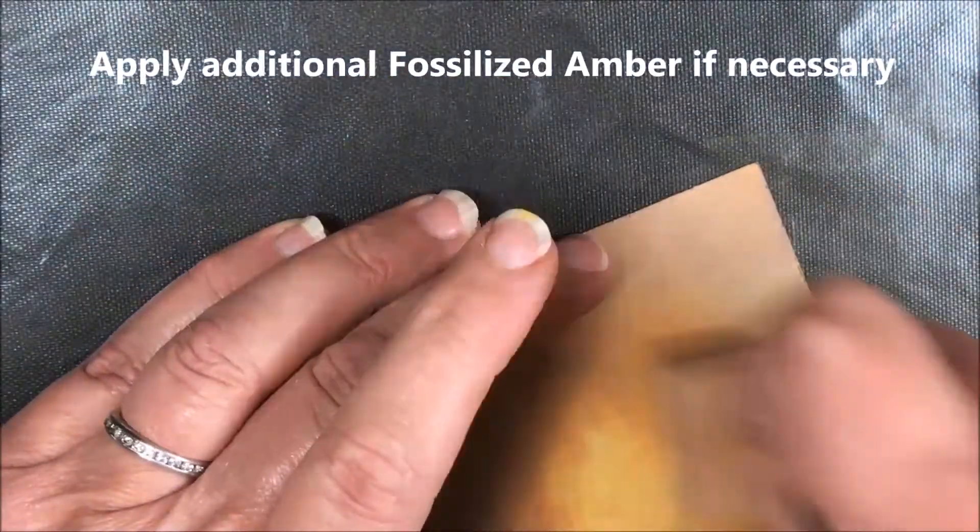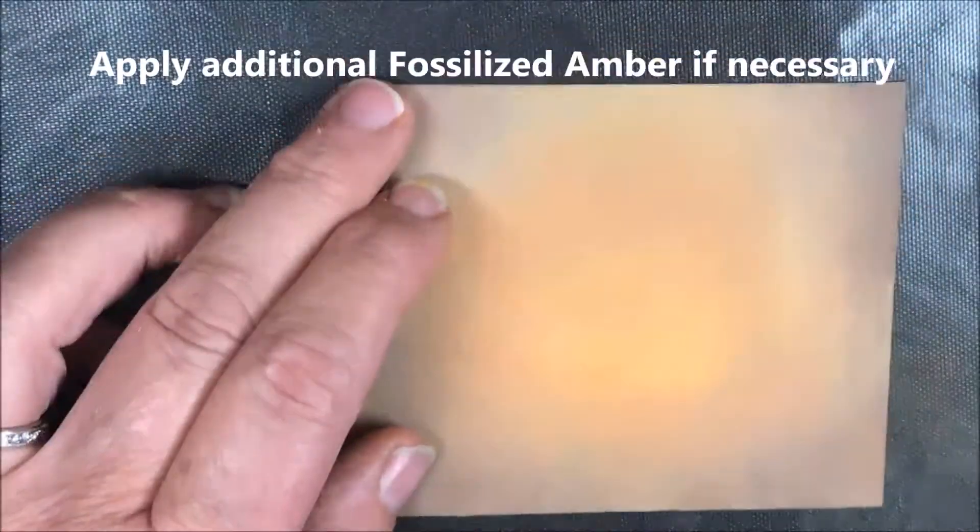I'm leaving that center a little bit lighter because that's what will make the image look like it will glow.